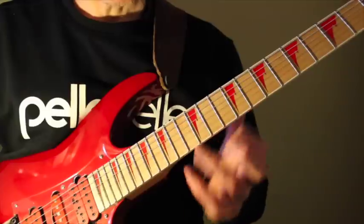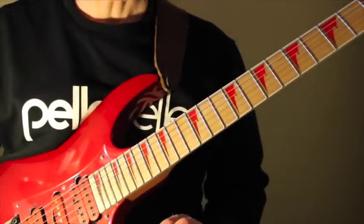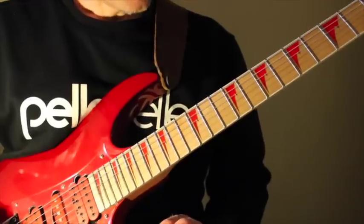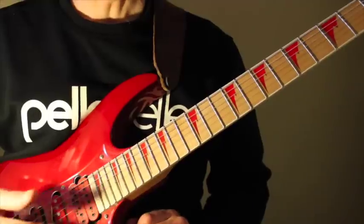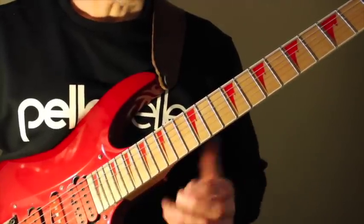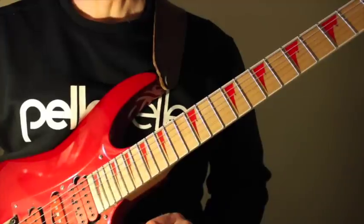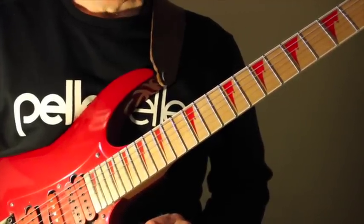You can take each individual pattern and use them well individually — they sound really amazing on their own, I think. So I just want to explain how you can use this, how you can approach this and practice this, and use each individual one in your own soloing and improvising. So let's get into it.